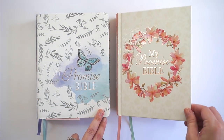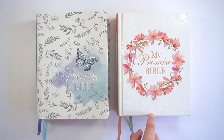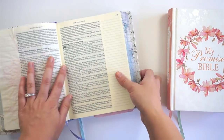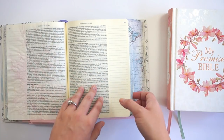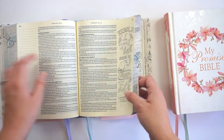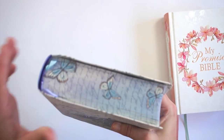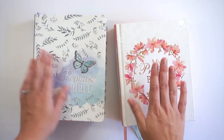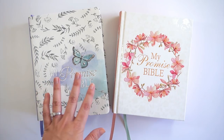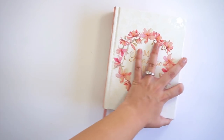The two My Promise Bibles are pretty much the same size — hard bound versus soft bound. My soft bound had trouble laying flat at first, but after a few days of use it laid flat fine. I don't honestly have a strong preference between the two; it'll come down to what you prefer for wear and tear as you carry it around.